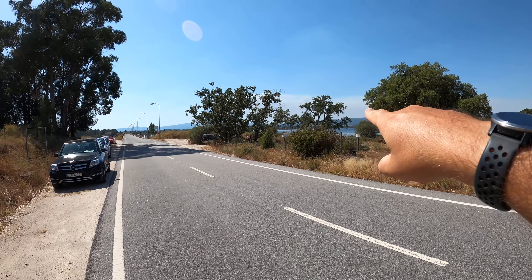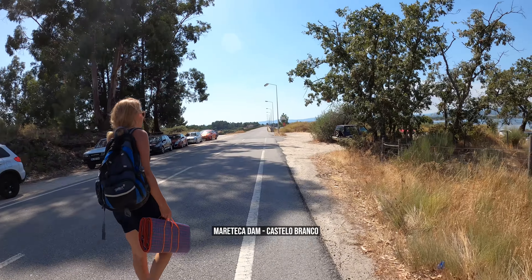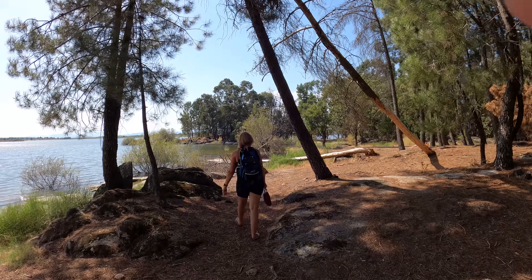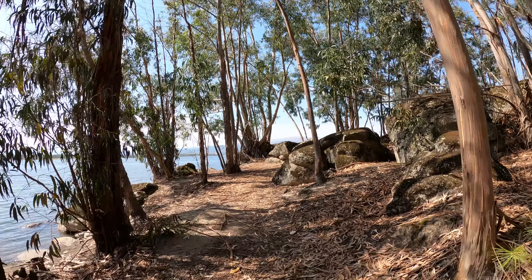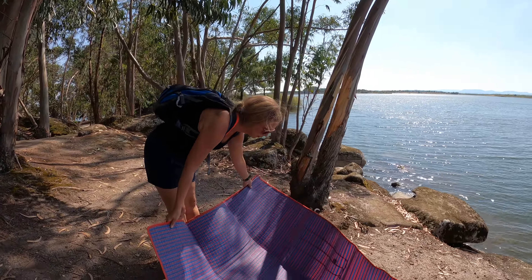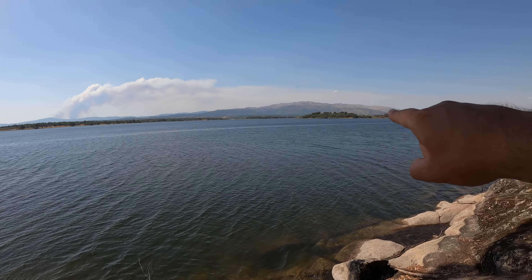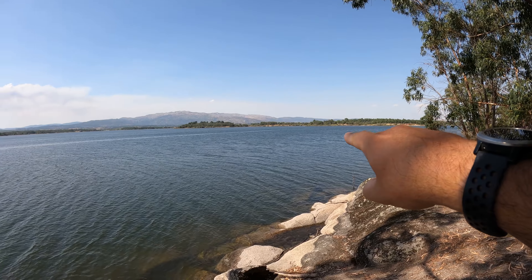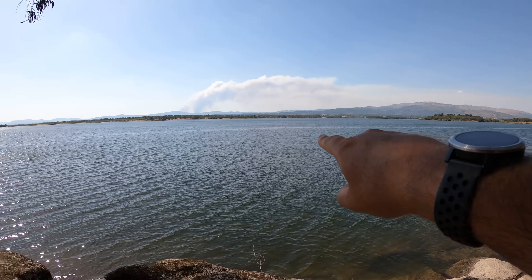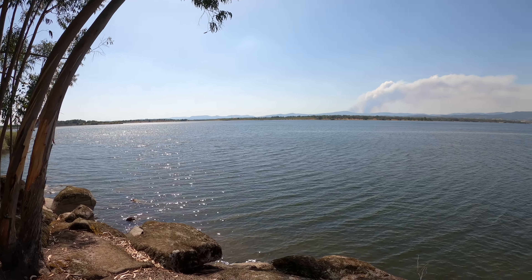We've arrived at the dam. The big smoke in the background is all from this fire. This is our spot. I don't know if you can make it out on this camera, but there's like a line in the water, and I think that line was made by the plane that just took off. So we should have a really good view here.